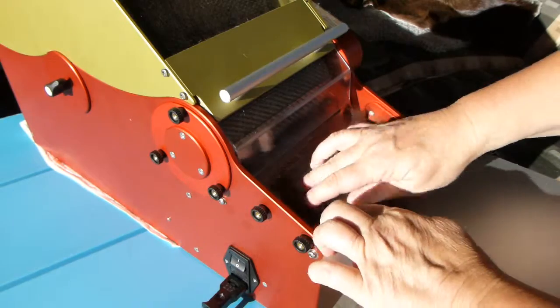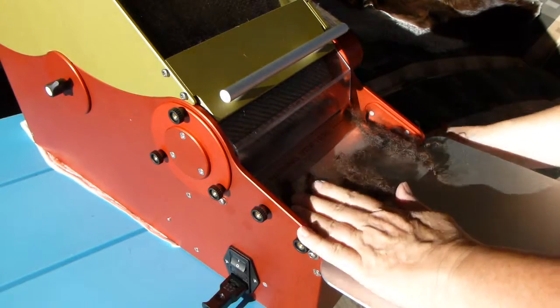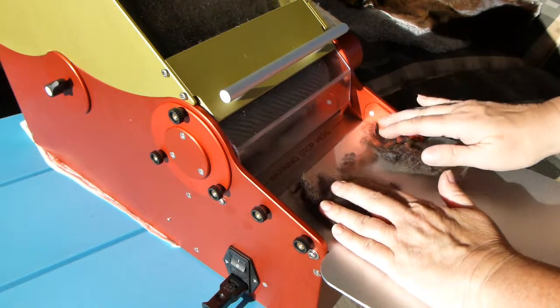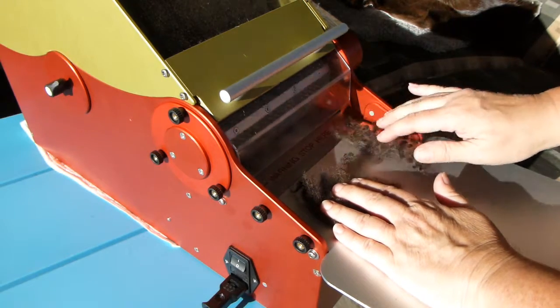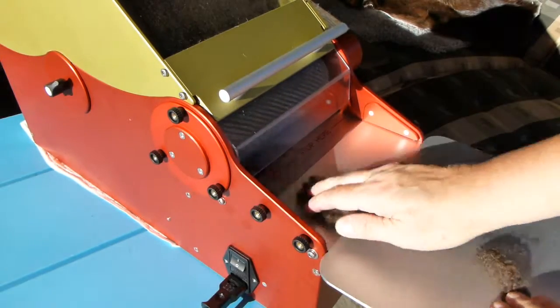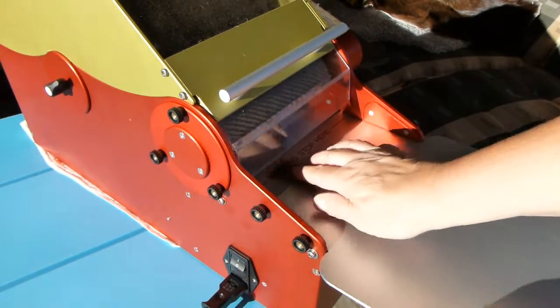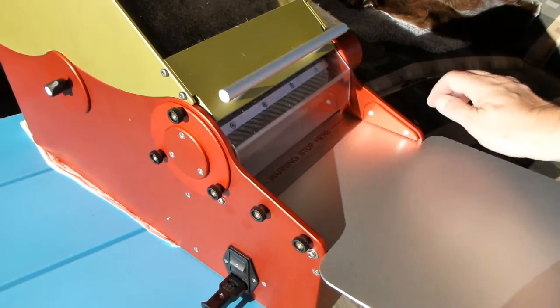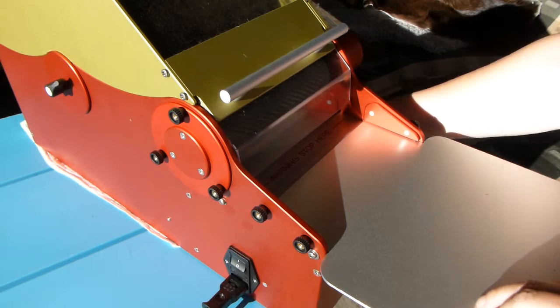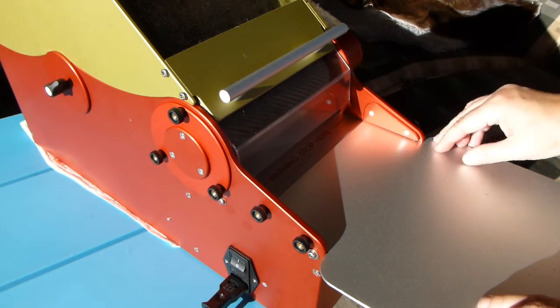So I'll just feed these last two and then we can take a look at the bat and what it turns out to be like. And then the last of these ones. And as always, I brush it down when I'm done. And I will turn it off.